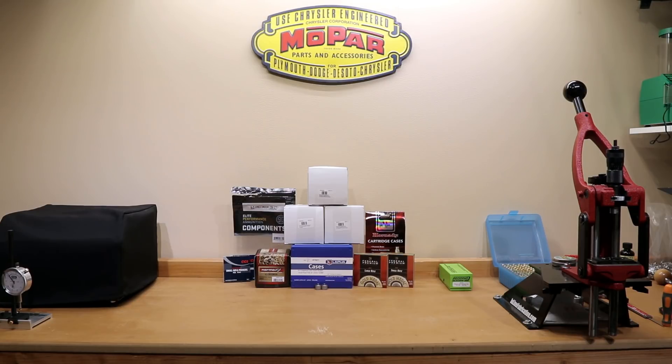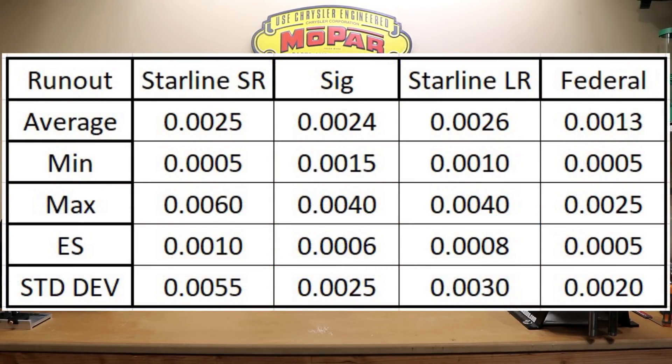The next we're going to talk about is run-out. You'll notice something significantly missing from the chart — numbers for Lapua, Norma, and Hornady. I actually did not have my run-out gauge at the time I took those measurements on those initial lots of brass. Since I have them for the four others, I will give them to you anyway. Federal had the least average run-out, followed by SIG, then the small rifle Starline, and then the large rifle Starline. But honestly, I'm really not sure the initial run-out measurements will actually matter much.